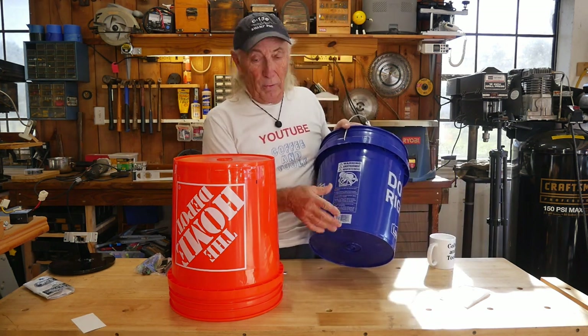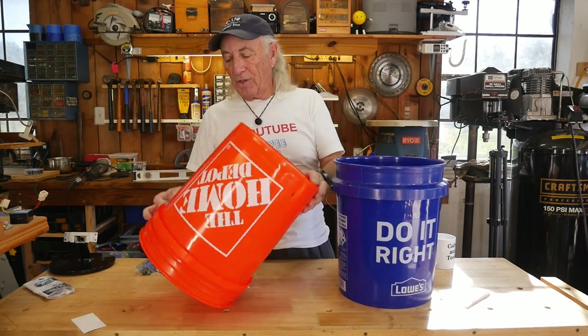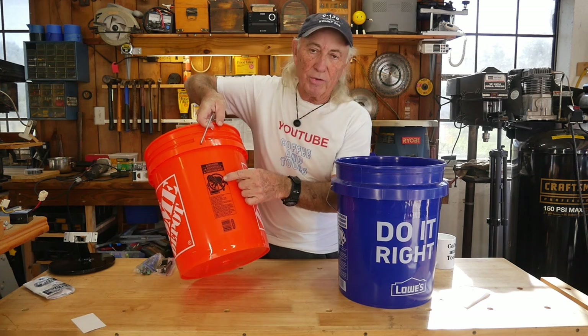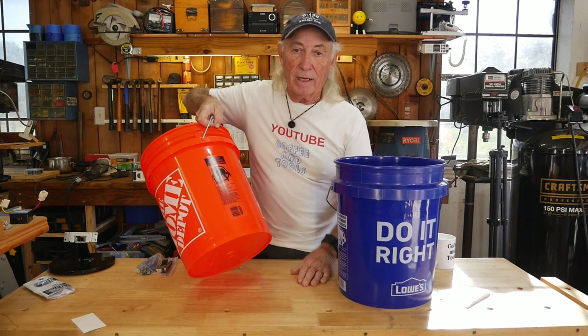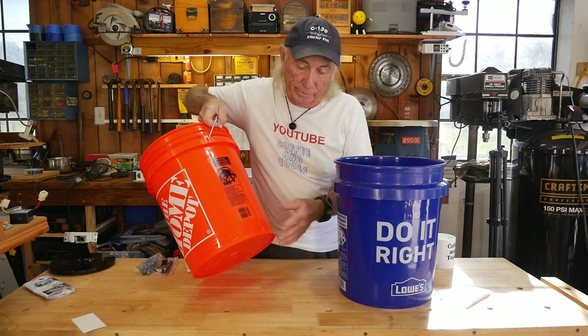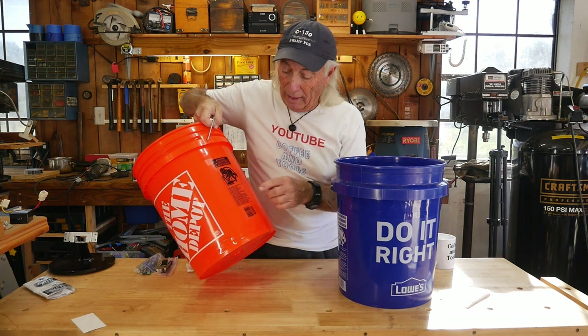They're the same price — let's face it, who cares about a five-gallon bucket you're gonna wash the car with — but being that I have a little OCD I just had to find out if there's a difference. Yes, there is. The warning labels on both about child safety are similar, and they both have the same kind of warning label in different languages.